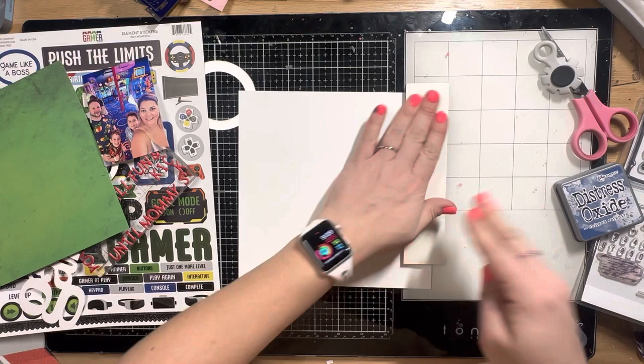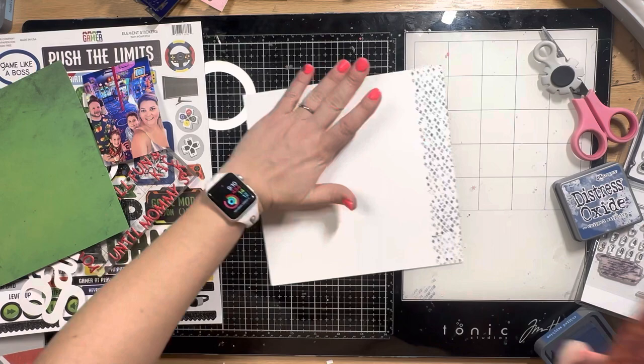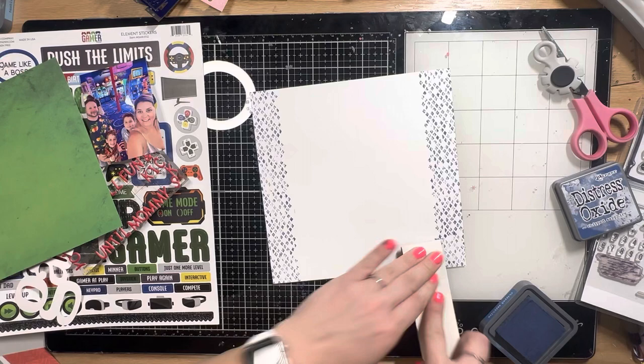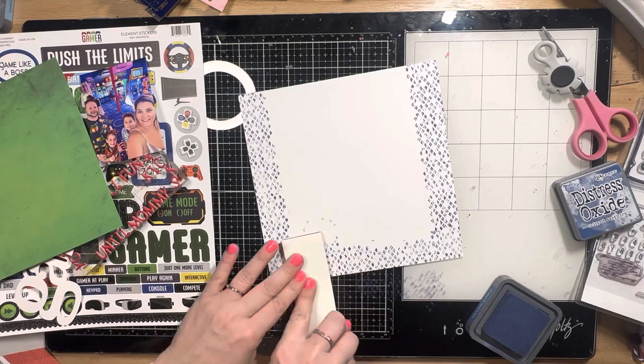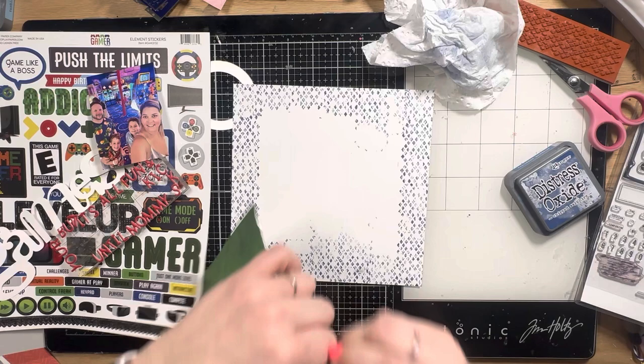I'm going to use my Distressed Diamond stamp and some Chipped Sapphire Distress Oxides, just to give a little bit of a pattern around the edges of that white background that are sticking out from the green paper. It was super easy to stamp down and very forgiving — lining things up perfectly isn't really necessary because it is distressed and grungy. I can see myself using this stamp a ton, it's really fabulous.